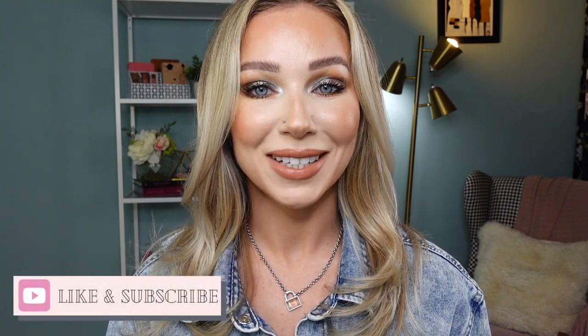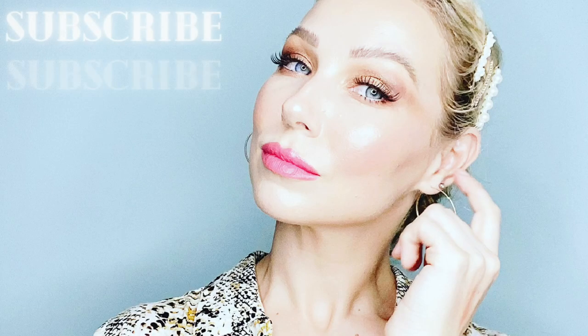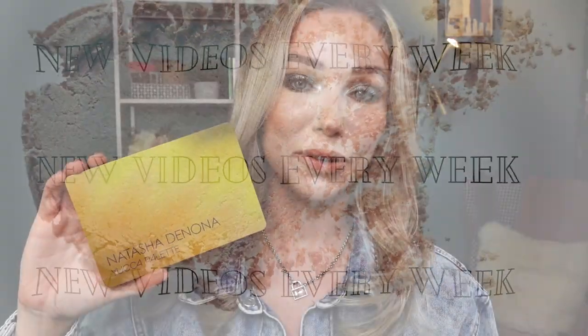Hello, welcome back to my channel. The Natasha Denona Yucca palette is right here in my hands. In this video you will see several look tutorials and my first impression and final thoughts. Timestamps are underneath this video for navigation. I'm Eve, I love all things beauty — if you find this video helpful, give it a thumbs up and subscribe to my channel.